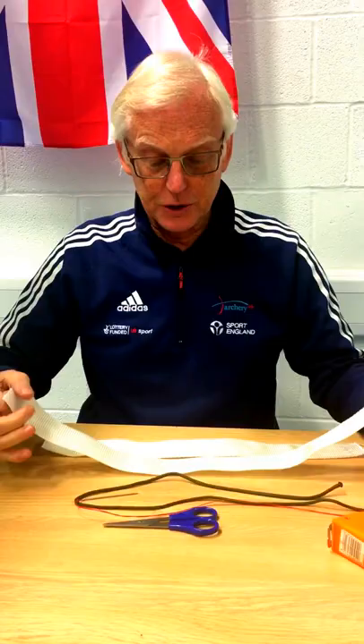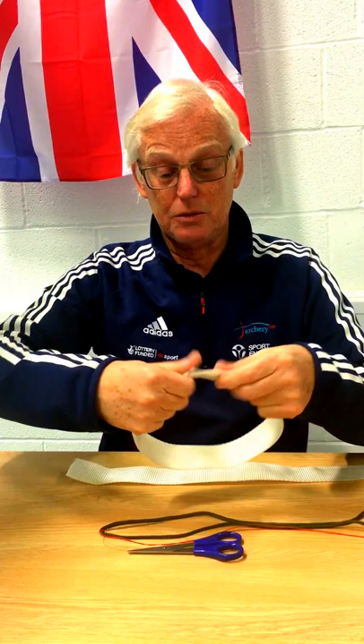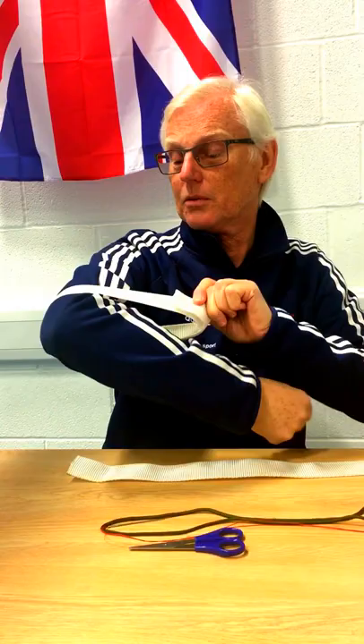The first thing we'll do is make a loop which is going to go around your elbow. This is the longest piece — about 23 inches. The bigger the person, you're going to need a little bit longer; for a small, thin-armed archer, a bit shorter. For myself, I'm a kind of large build, so I'll use just over 23 inches. We'll just make it into a loop — the idea is it will go over the back of the elbow.